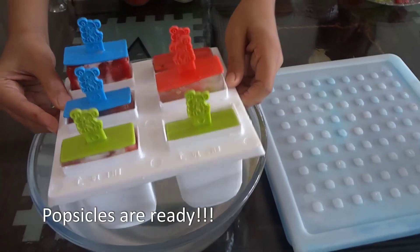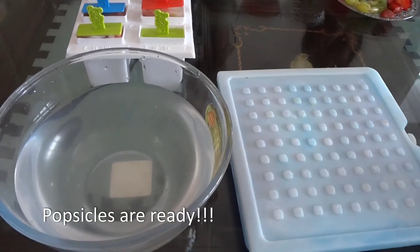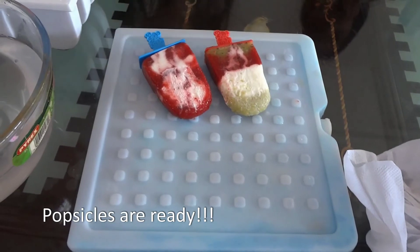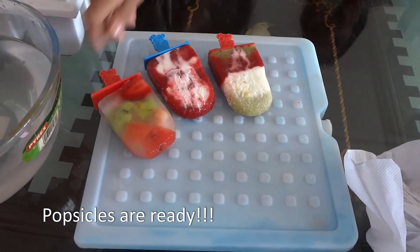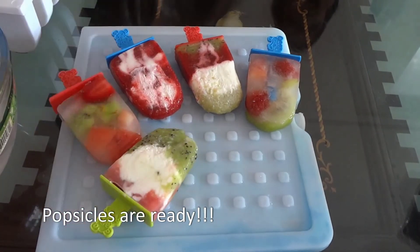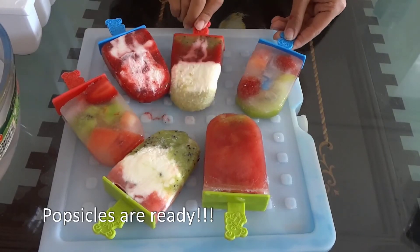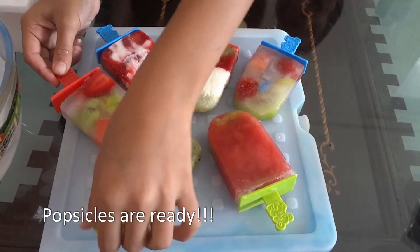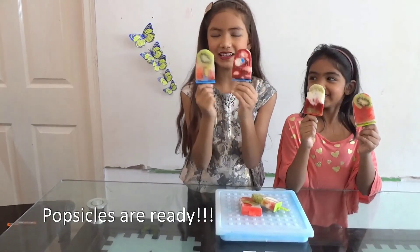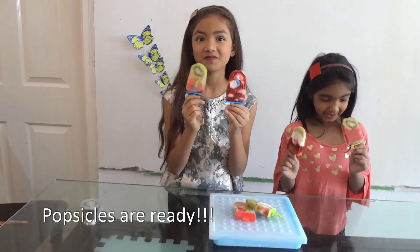Now we are going to remove the popsicles. See, so beautiful! These are the popsicles. Look, so beautiful they look. I love to eat it — I'm so excited. Very tasty!